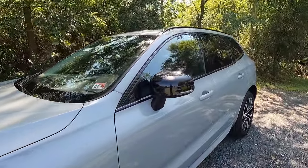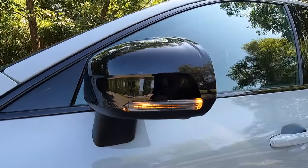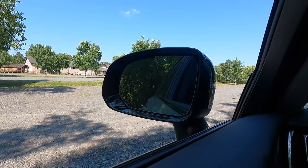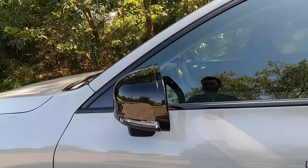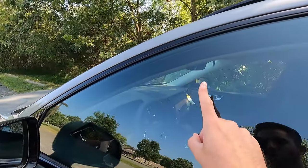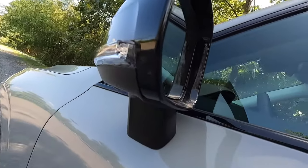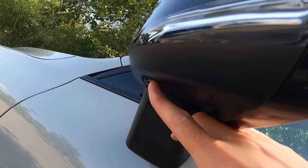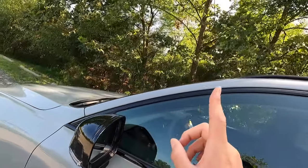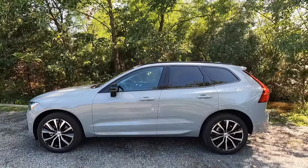Working our way into these side view mirrors, you get gloss black mirror caps with integrated turn signals. These side view mirrors are heated, power folding, and auto dimming. You get your blind spot monitoring on the upper left hand side of your driver side mirror and on the upper right hand side of your passenger side mirror. All the way at the bottom of your side view mirrors you'll find a little camera that works with your 360 degree view camera system.